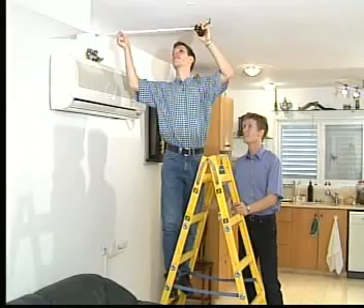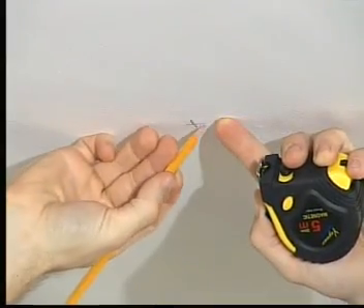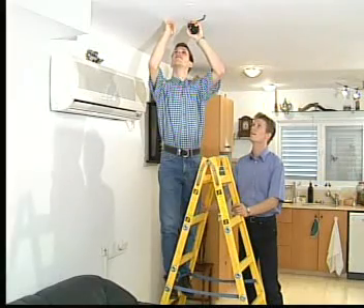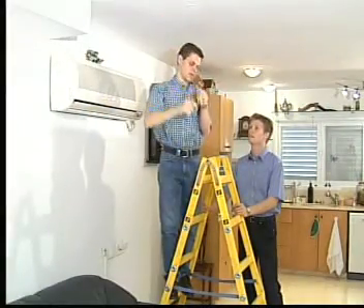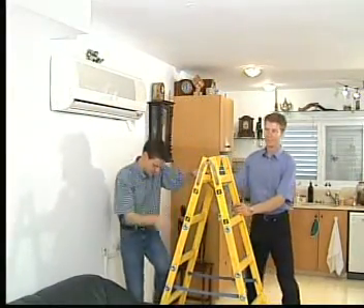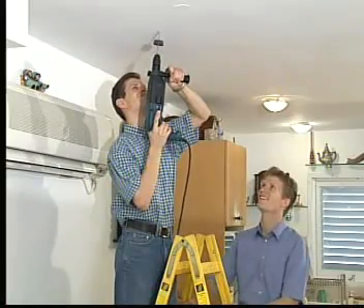First of all, mark four points on the ceiling where the hooks will be placed for hanging the tent. The four marked points should create a square of 2.3 by 2.3 meters. With a 6-millimeter concrete drill bit, drill four holes in the ceiling to a depth of 4 centimeters.